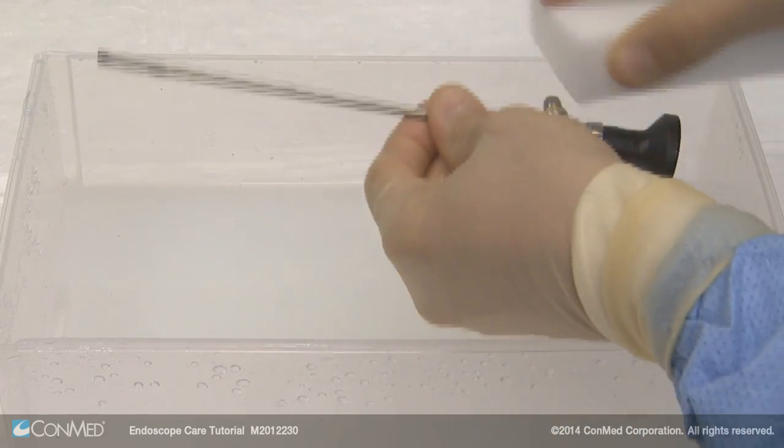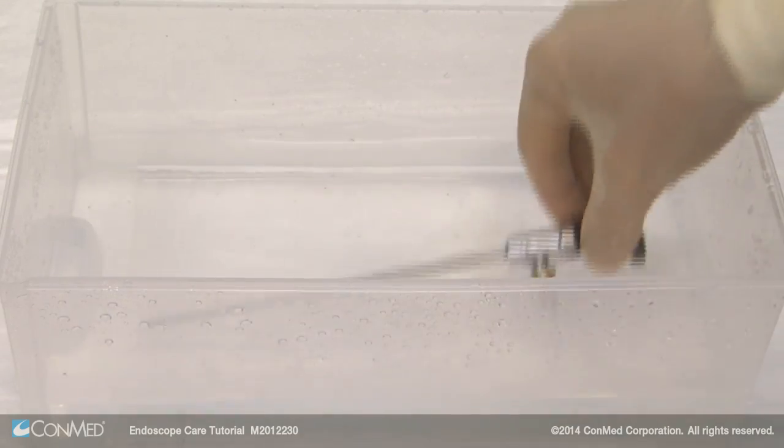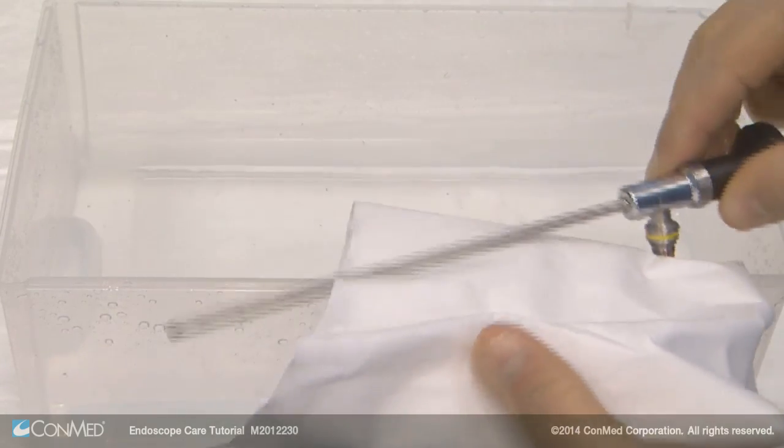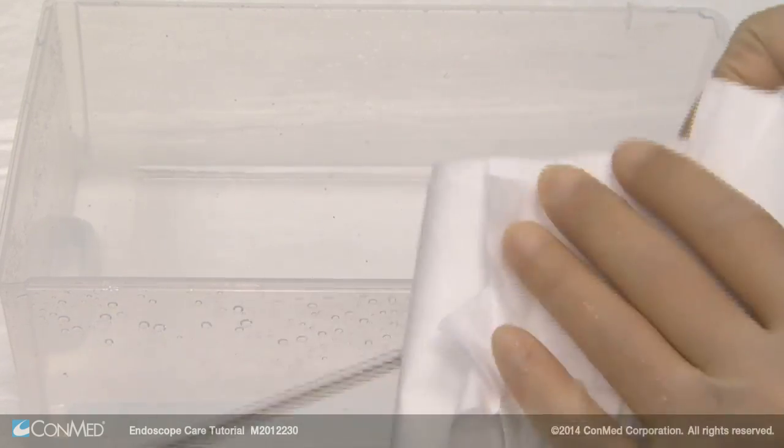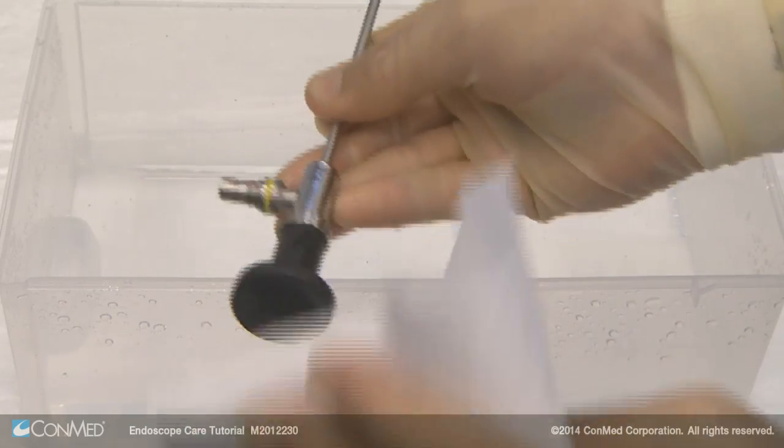Do not place endoscopes in an ultrasonic cleaner or washer sterilizer. To rinse, use clean, clear, non-saline water to remove all cleansing residue. Then carefully dry the endoscope with a soft cloth to ensure clean lenses.